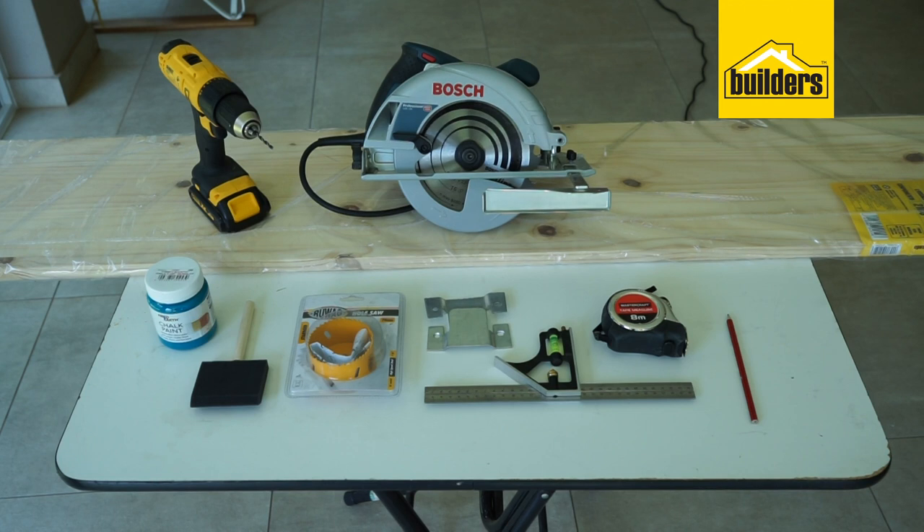The materials required to make your wall-mounted bike rack are: one laminated pine board 2 meters by 40 centimeters by 20 millimeters thick, a pot of paint in the color of your choice, a wall bracket, tape measure, and pencil.